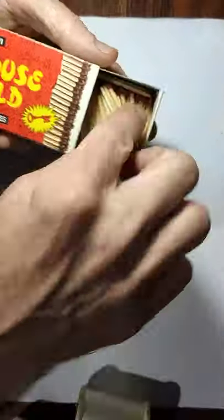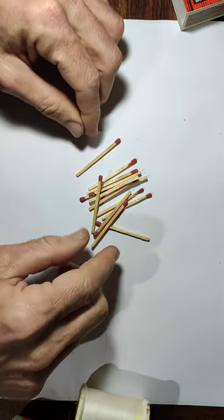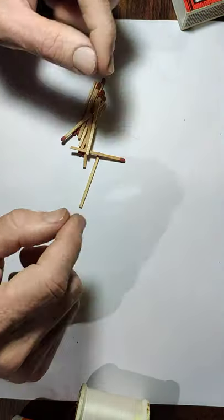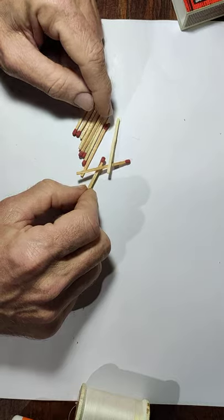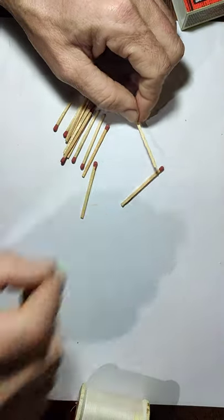We're going to be working primarily with the matchsticks — these are all things you should be able to get at home. The goal of this installation is to build something that demonstrates some principles of design.